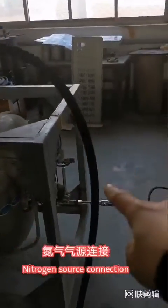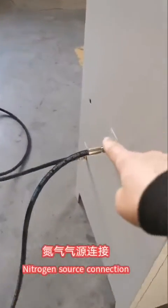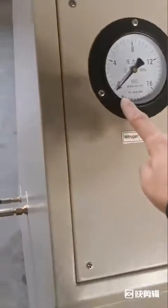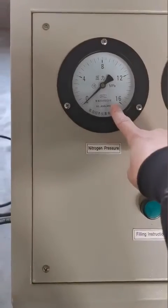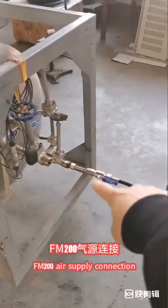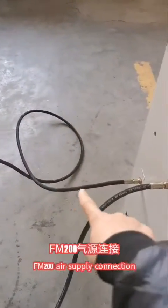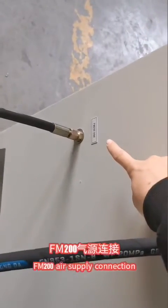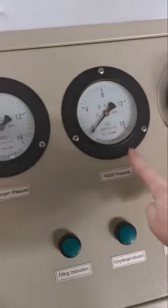Nitrogen sources. Connect the nitrogen inlet. This is the nitrogen pressure. This one is the FMR200 source to connect here. FMR200 inlet and the pressure will show here.